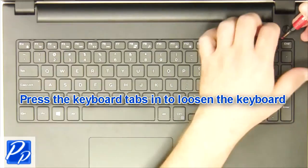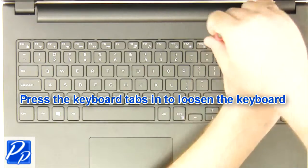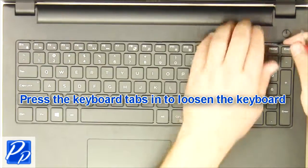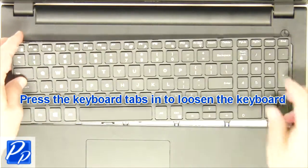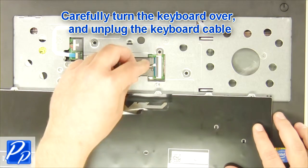Then press the keyboard tabs in to loosen the keyboard. Next, turn the keyboard over and unplug the keyboard cable.